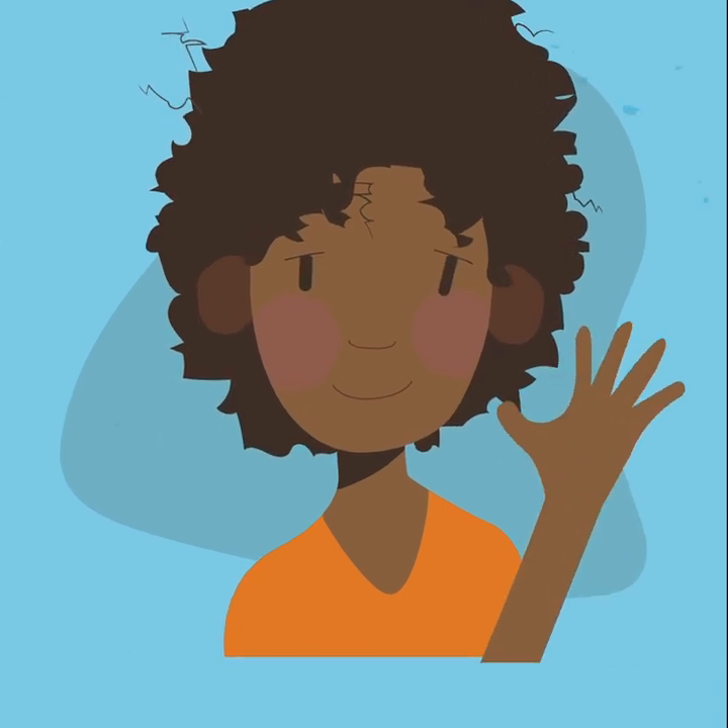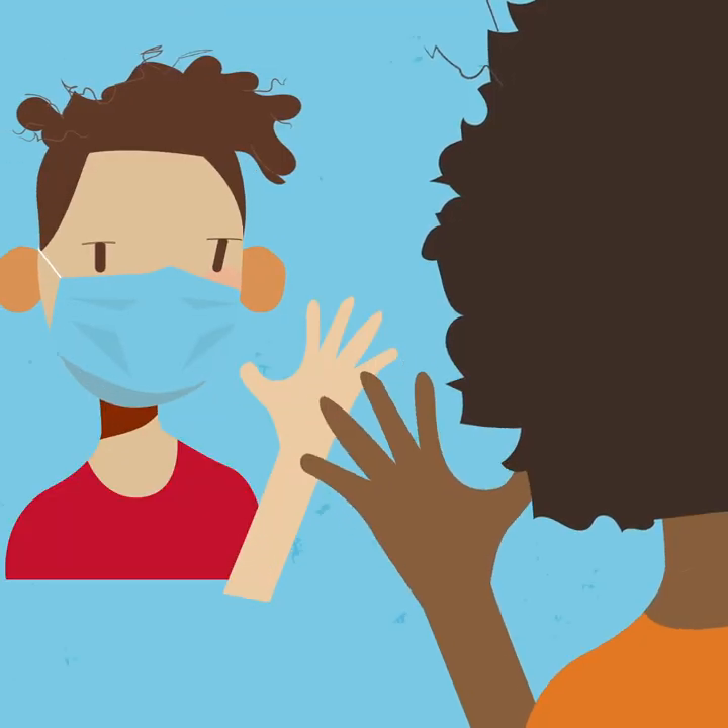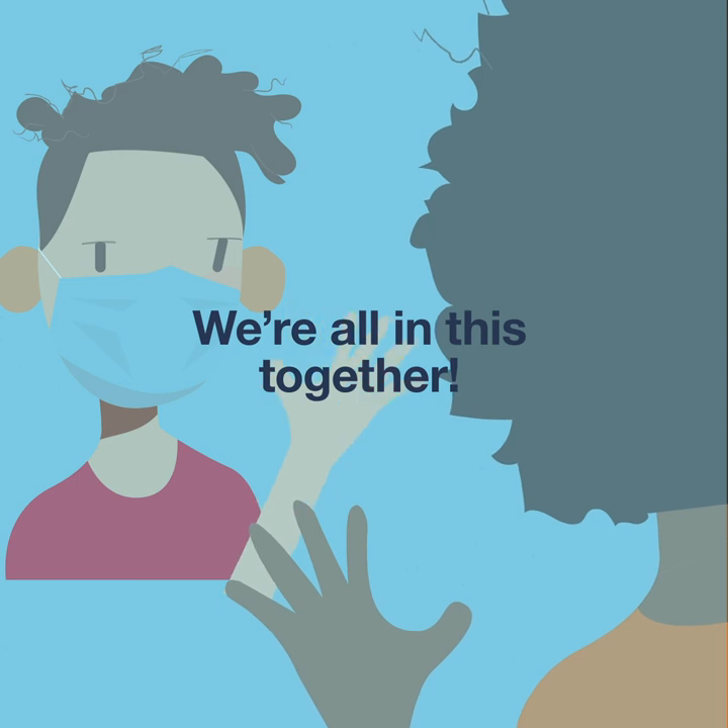Some students can't wear a mask for health reasons. Remember to be understanding and kind. We're all in this together.